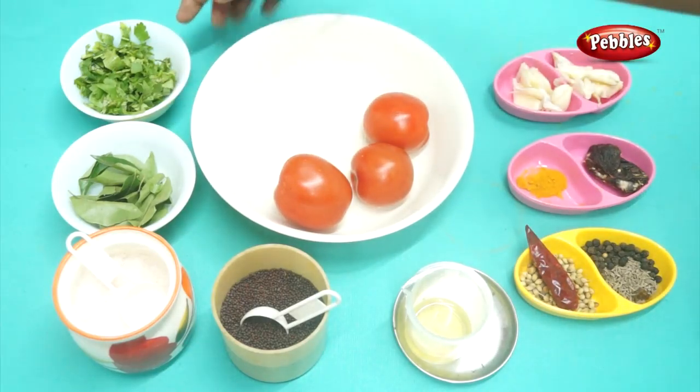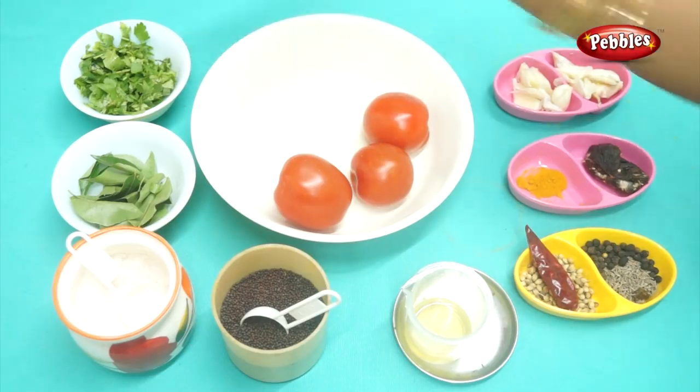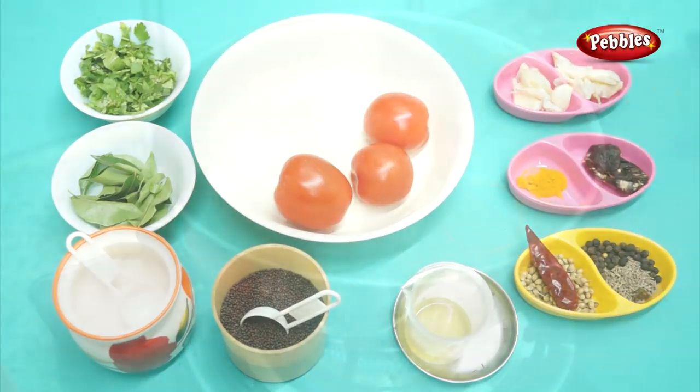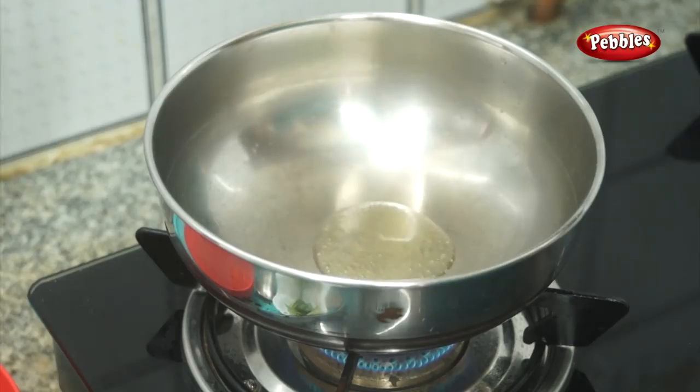We have to clean it up. Now let's see how it is going to be done. Now let's clean it up. Add 1 tbsp of oil.